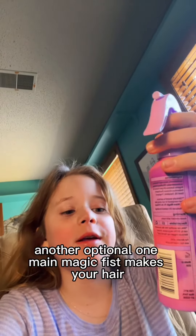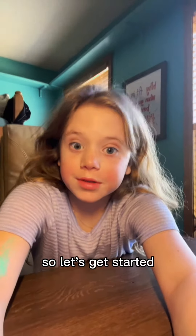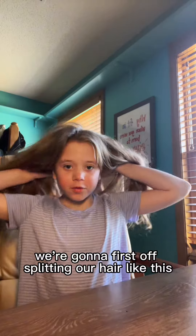Another optional one: main magic mist — makes your hair cool. So let's get started.